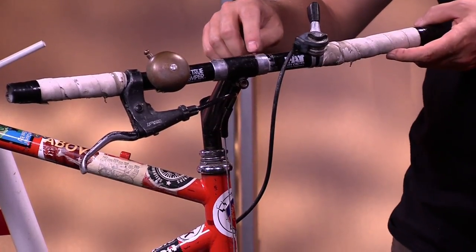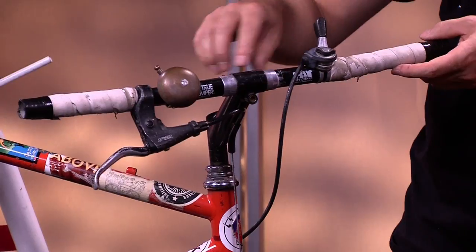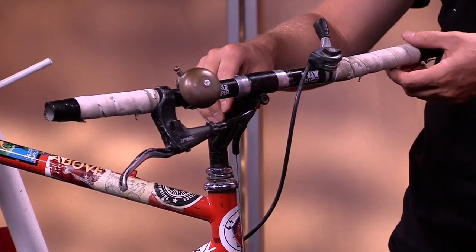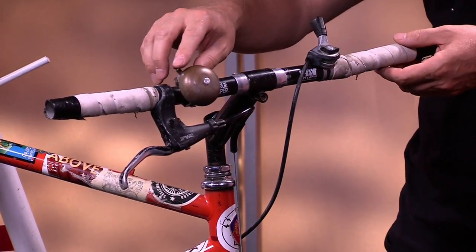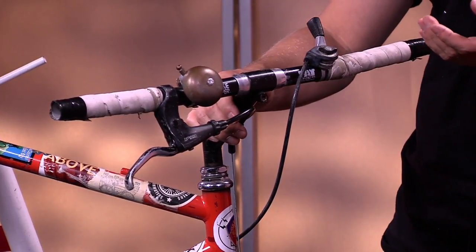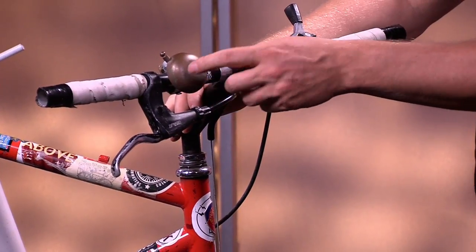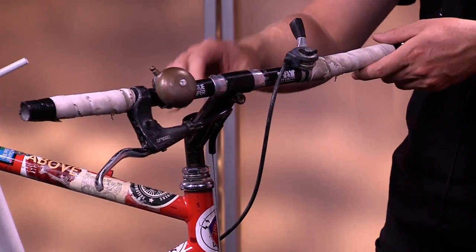The stem comes up to these handlebars. This particular handlebar is just a flat bar. There are circular bars or road bike bars. There's not much on this handlebar, so it's pretty simple, which is why it's a good example. This is just a bell for telling people that you're about to come close to them, or to give a warning or just a friendly hello to your neighbor that you happen to be passing by.